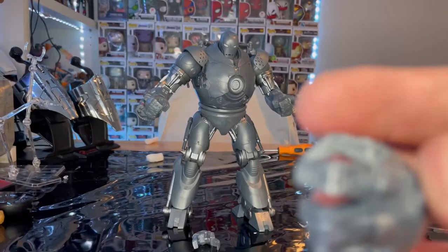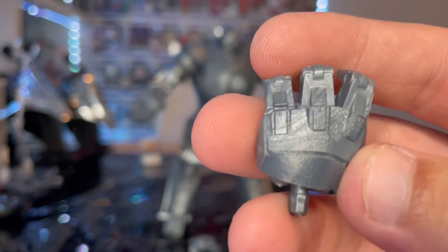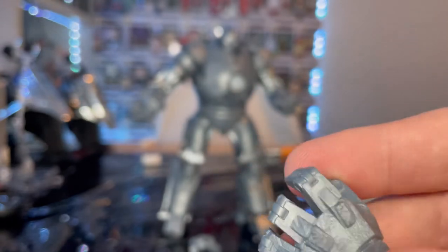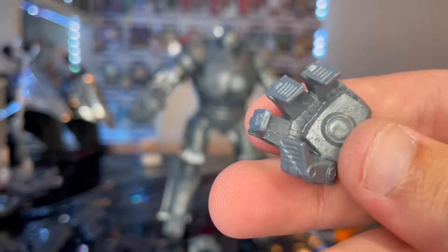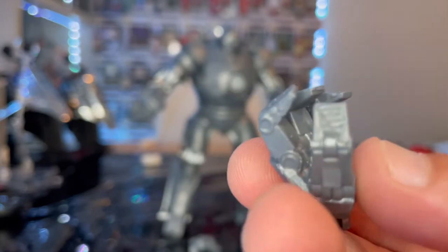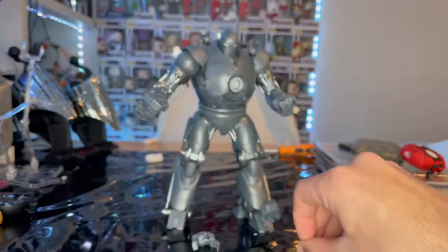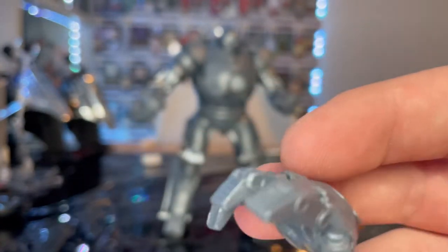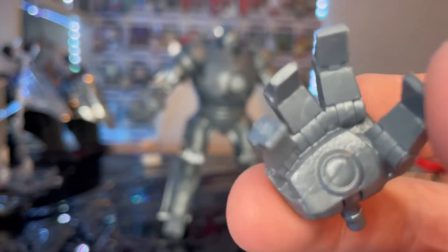I like the sculpt on the hands and the hammered gray metal paint they used — it's not marbling, it's a paint style that makes it look like heavy hammered metal. I wish they added a little more repulsor detail, but the sculpt is awesome. The other hand is a relaxed or repulsing hand. You can see the hinges in there too — great sculpting and paint job.